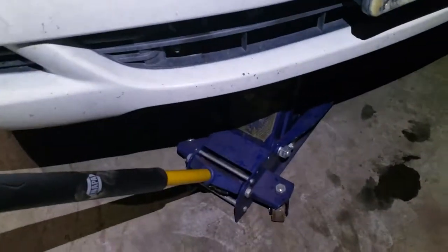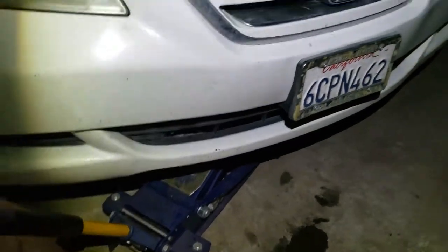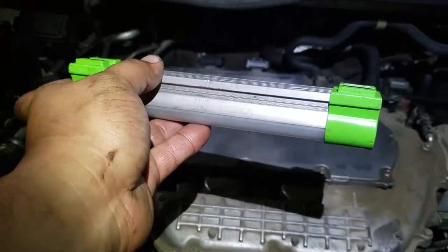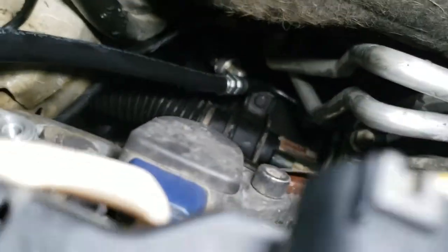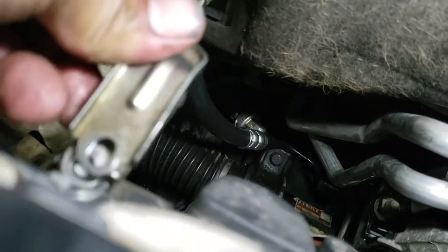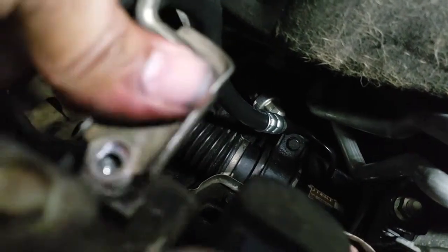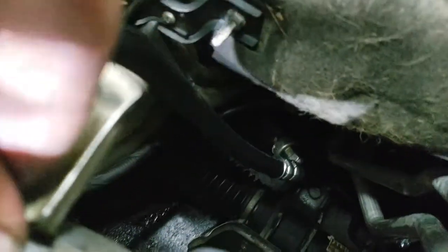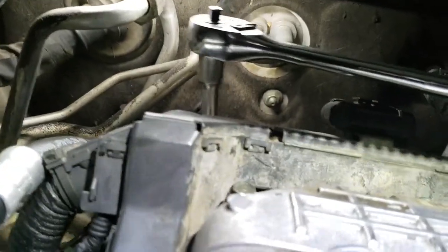After removing the jack stands, go ahead and just lower the vehicle nice and slow. Now we're left with the clamp back here — get some light in there. There it is. There's the clamp and we're just gonna put the screw in there and bolt it down — just drive it in there and finish driving it off.